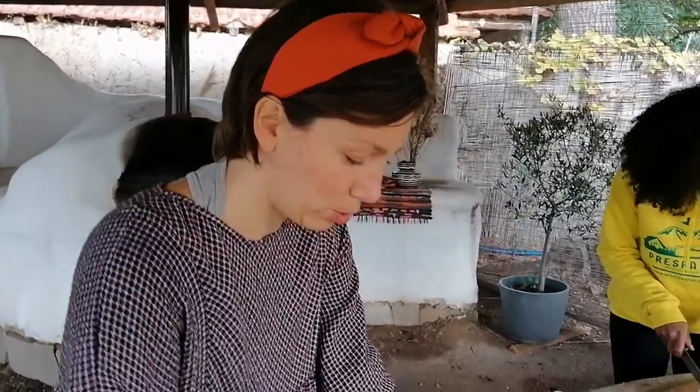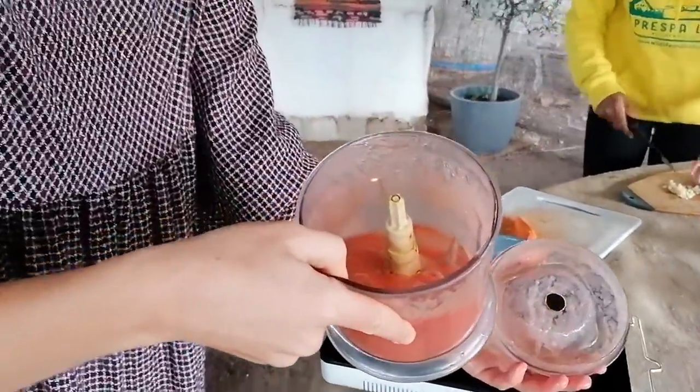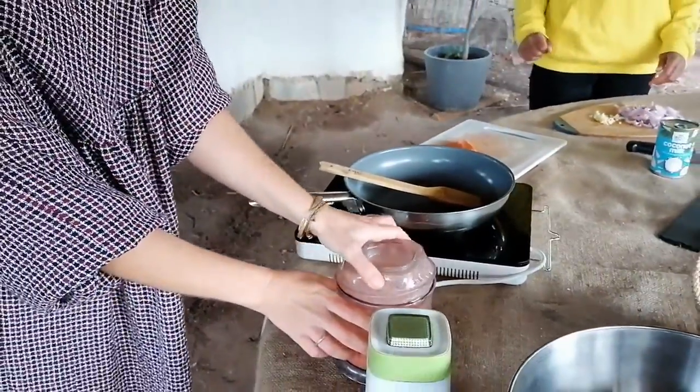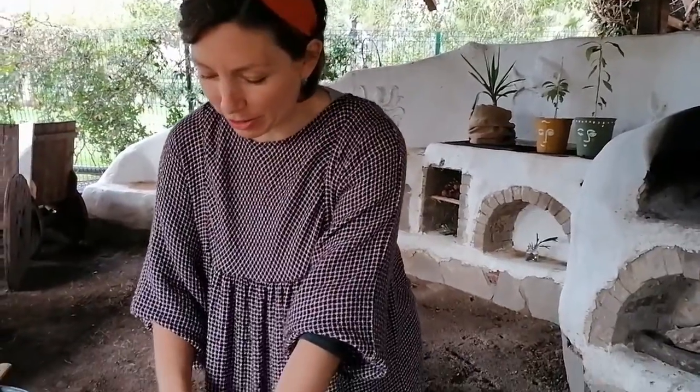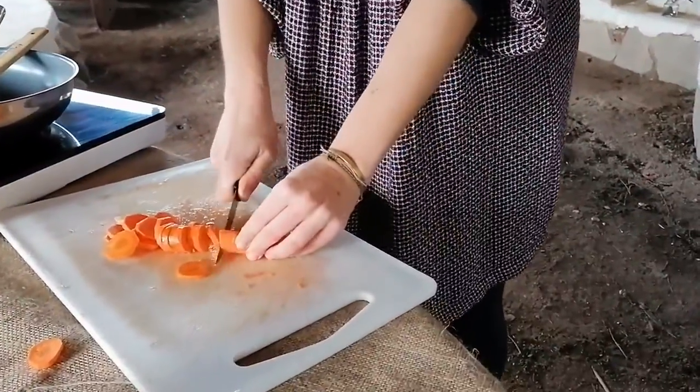The sauce is ready — it's nice and thick, so it's good. We set it aside to add it later. Now we continue with the carrot and the pepper and we are ready to start cooking.